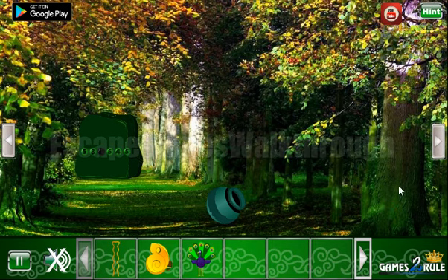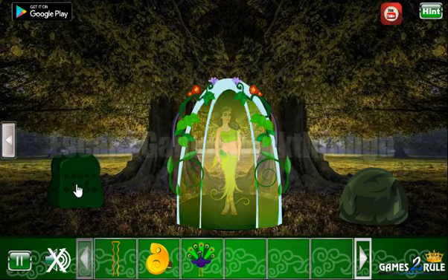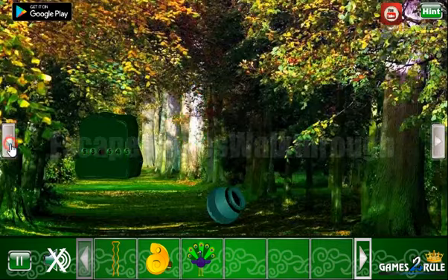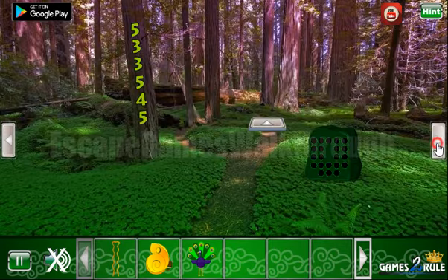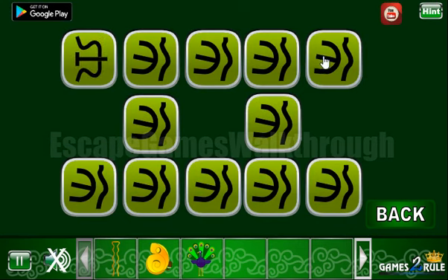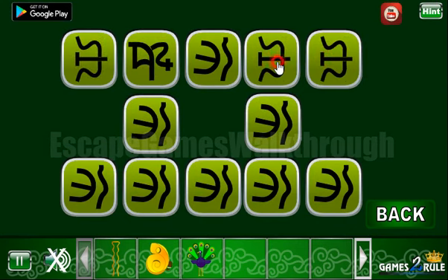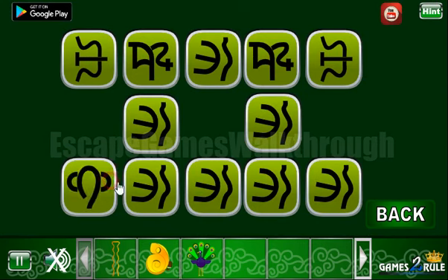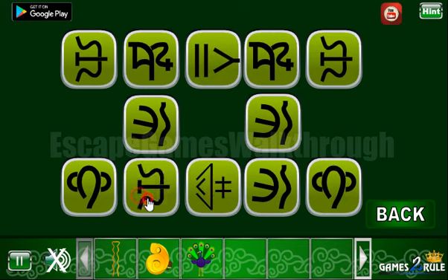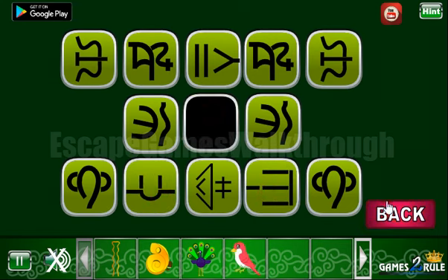Also here's the peacock. Going further, and on the stone we're going to get the hint. It's a set of different hieroglyphs, and we are to set the same hieroglyphs here — one and one, one, two, three, one, two, three. And we've got the bird.